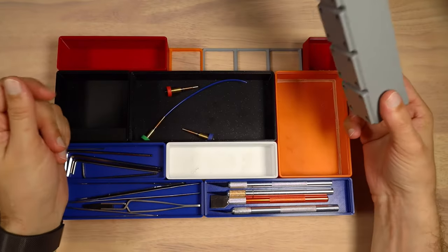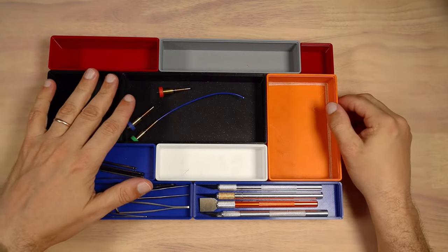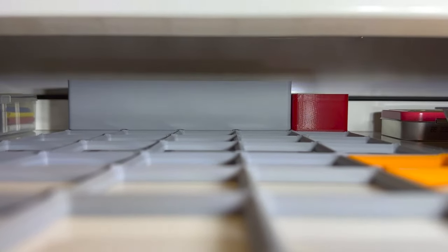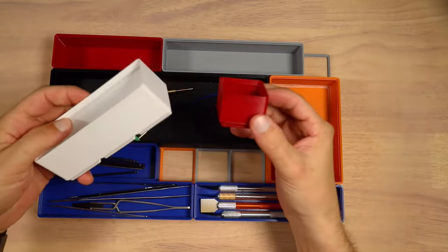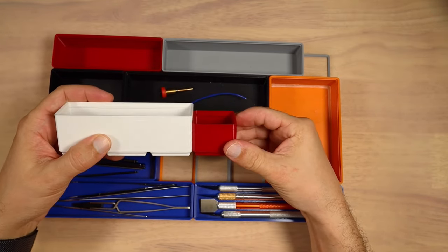Another problem I encountered: in my first drawer there's a table beam going right through the middle, so the drawers were hitting the beam. I had to come up with lower-height boxes, and you can also find those in the repository. This project actually teaches you how to organize things.